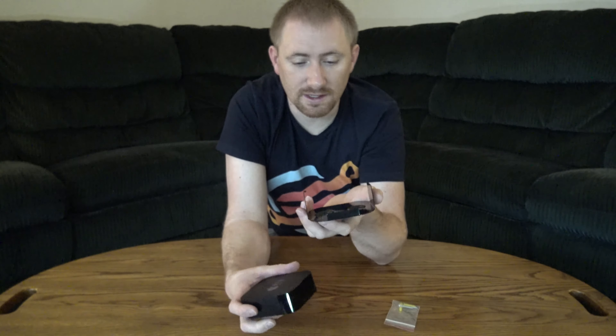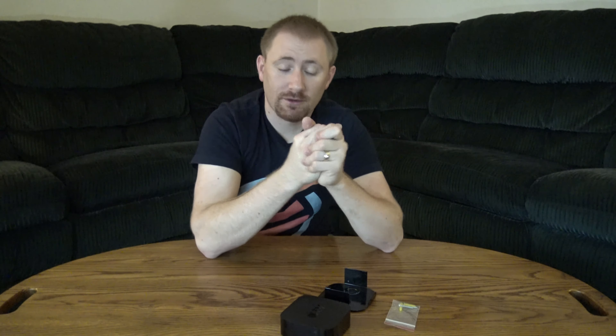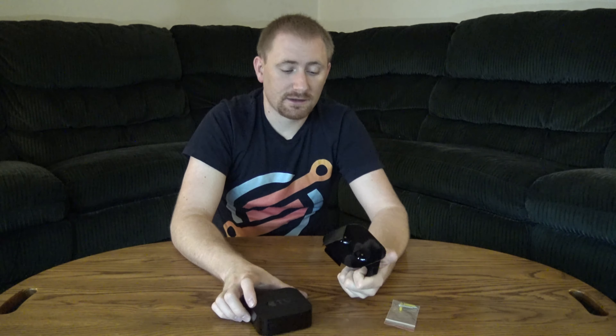That is the mounting bracket for the fourth generation Apple TV from Forza Design. Thanks for watching — if you have any questions or comments please post those below and subscribe to the channel. Thank you to everyone who supports the channel through donations or advertising. Check us out on Facebook at facebook.com/techgooch and on the website thetechgooch.com. I'll post their Amazon product link in the description — thanks for watching and we'll see you next time.